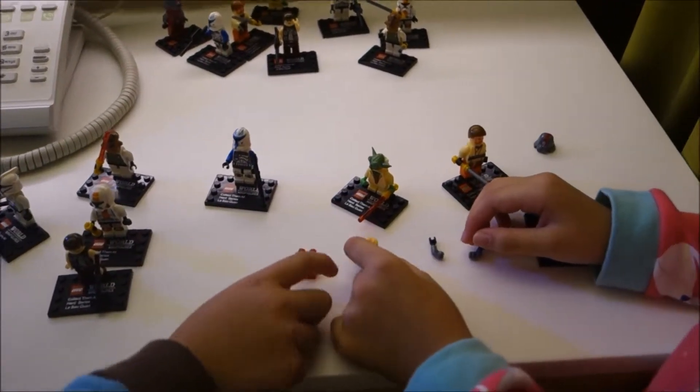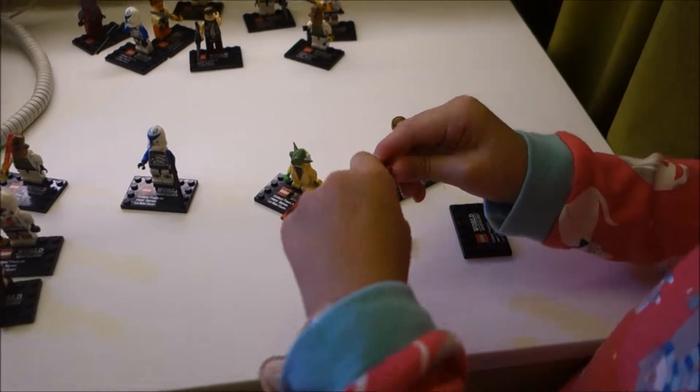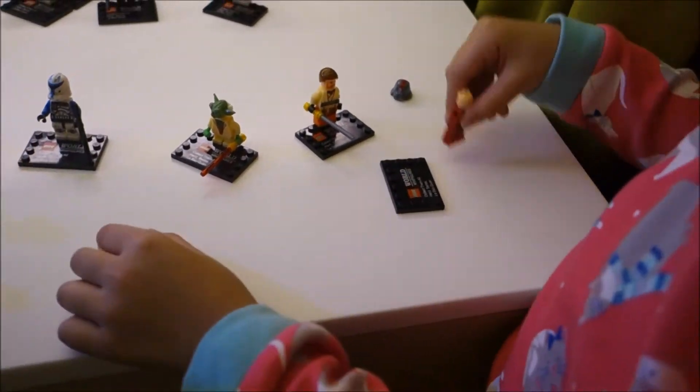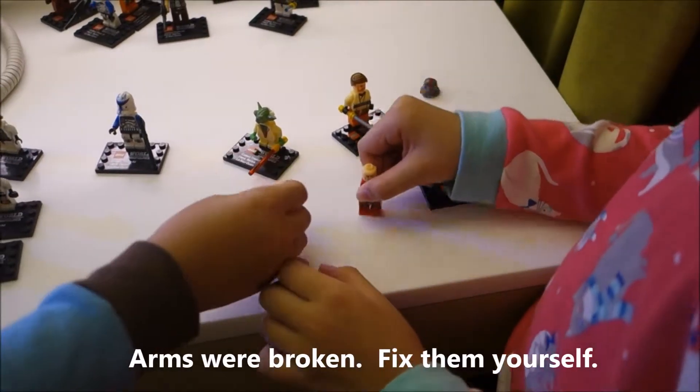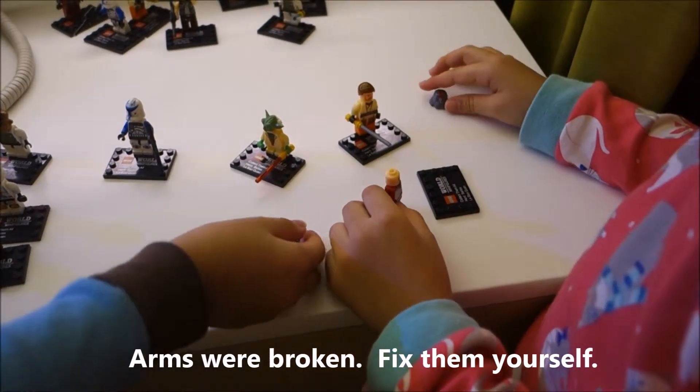The most obvious thing: we have to connect the body with the legs. Normally the arms — these black pieces up here — will be broken, so you have to fix them yourself. Sometimes they can also be very fragile.